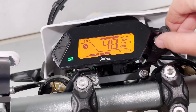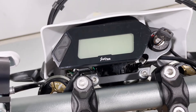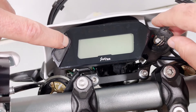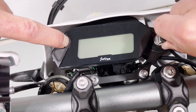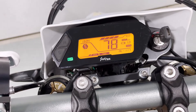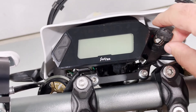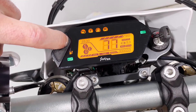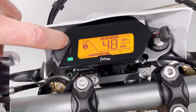Next, we'll show you how to adjust the speed units — changing from miles per hour to kilometers per hour or vice versa. With the bike turned off, press and hold the M button, then turn the bike on. Watch the gauge cluster — it'll cycle from miles per hour to kilometers per hour. You can switch it back using the same process: hold M, turn on the switch, and it'll go back from kilometers to miles per hour.